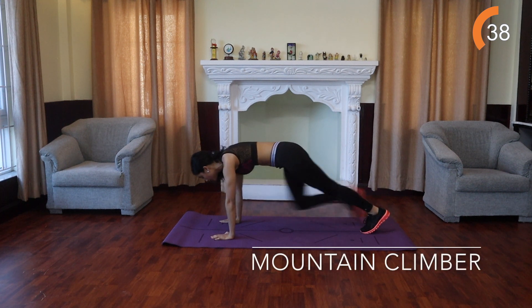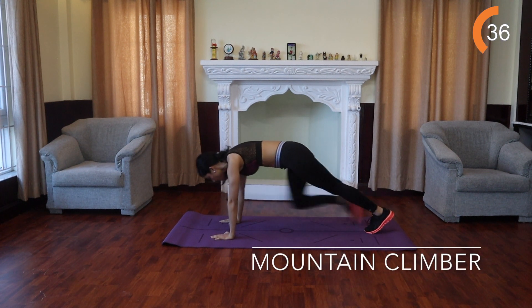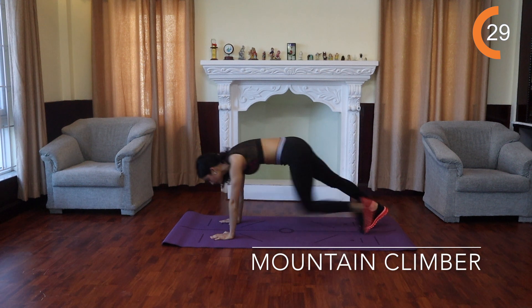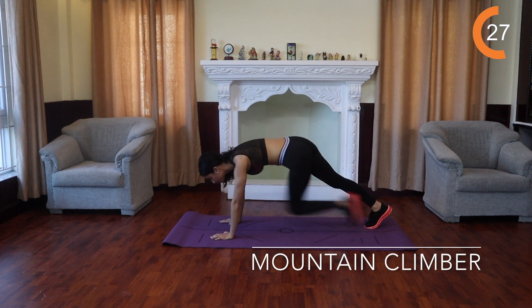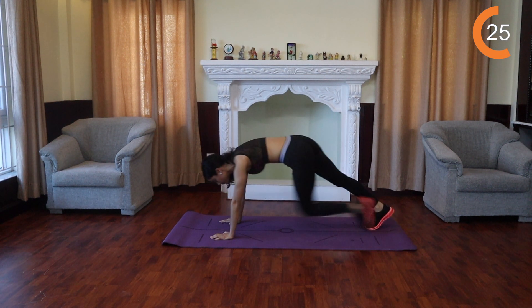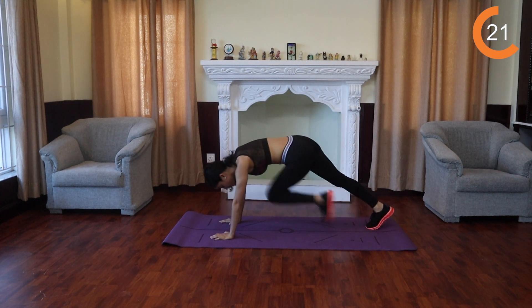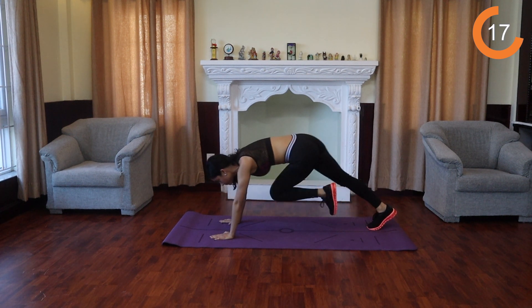Mountain climbers. Start in a high plank with your palms flat on the floor, hands shoulder width apart, shoulders stacked above your wrists, legs extended and core engaged. Engage your core and draw your right knee to your chest. Return to starting position and immediately draw your left knee to your chest. Continue to alternate moving quickly. Make sure to keep your core engaged and back flat throughout.